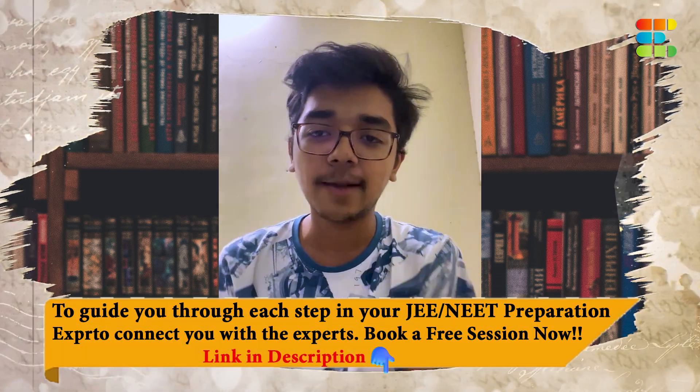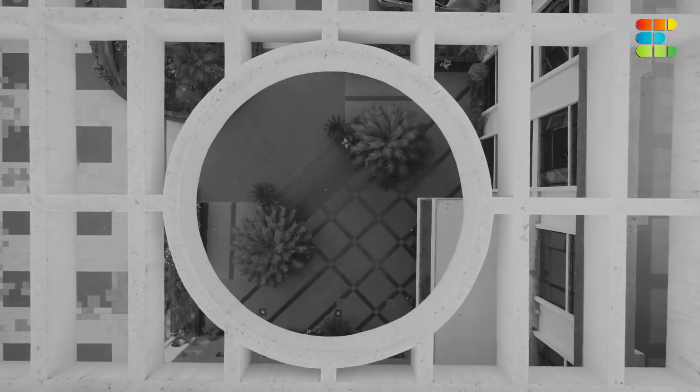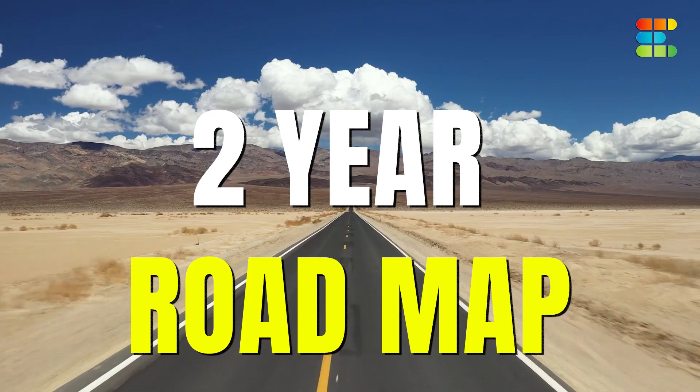Hello everyone, my name is Jubin Singh. I'm an IIT-JEE mentor at Xperto. Today I'm going to share with you some valuable insights. IIT-JEE preparation should start with a two-year roadmap.